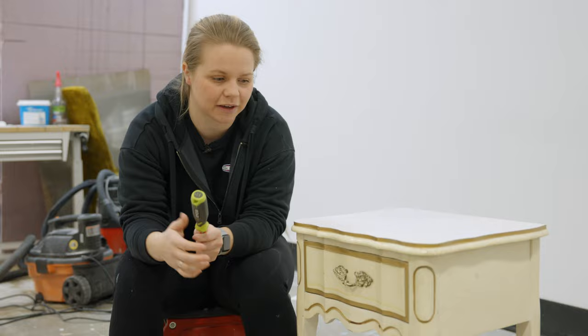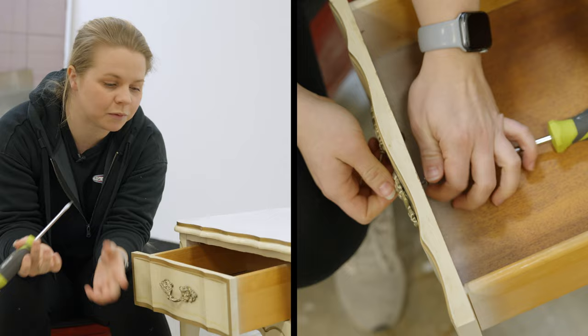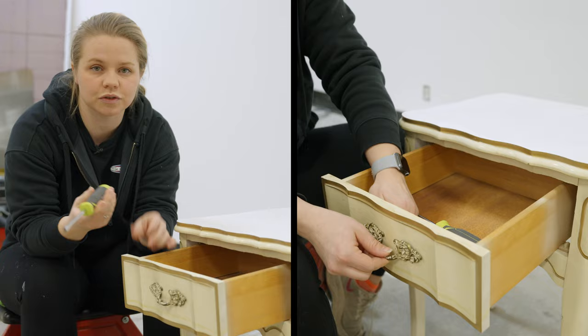The first item in the starter kit is a screwdriver. You might already have one laying around the house, so just grab it and remove the hardware. Another great tool to have is a drill, but if you don't have an electric drill, a screwdriver will do just fine to get that hardware off.